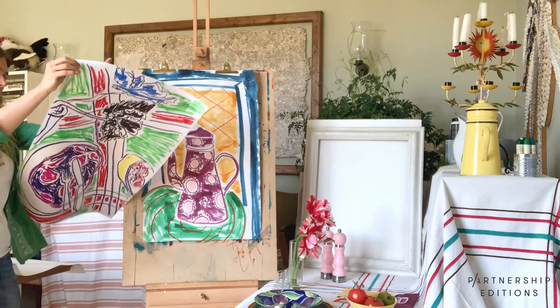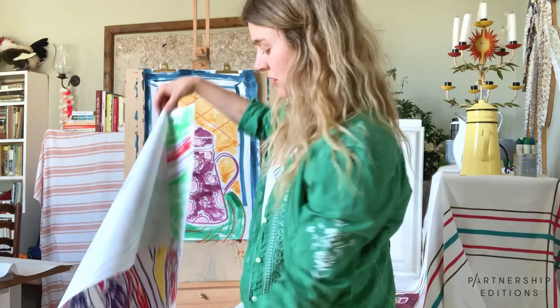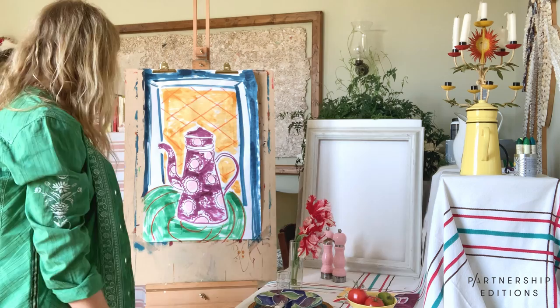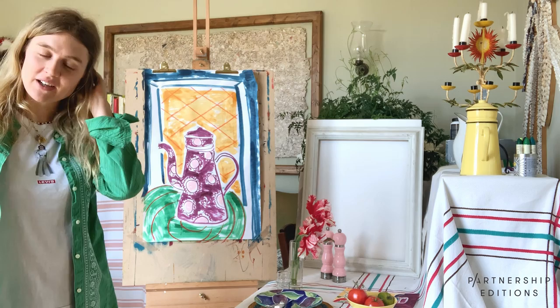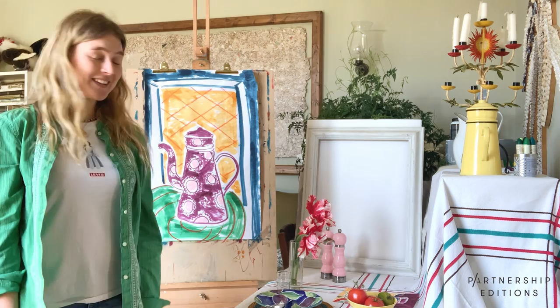So you can see how different the drawings are to one another — very different ways of drawing, but drawing familiar objects that are in the home, on the kitchen table or in the kitchen or wherever. Different perspectives of different objects. I hope you found this helpful and enjoyed it. I'd love to see what you're making, so please do send in on email or tag me, Rose-Electra Harris and Partnership Editions on social media. Please message if you have any questions or you want to know anything further. I hope you enjoyed it — thank you so, so much. Bye.